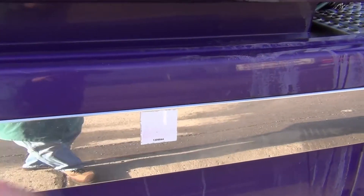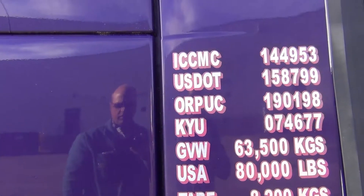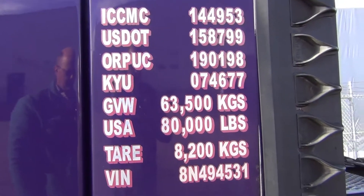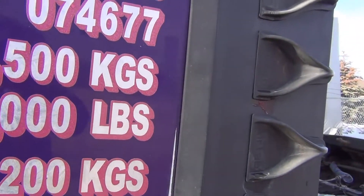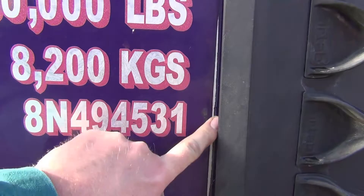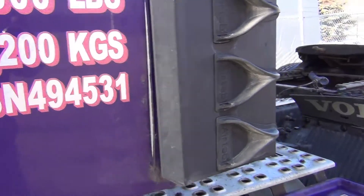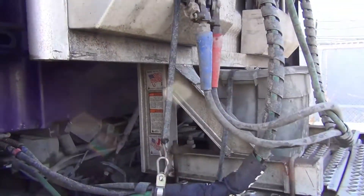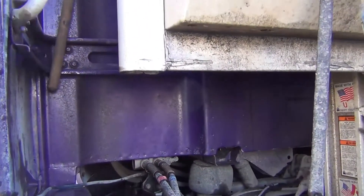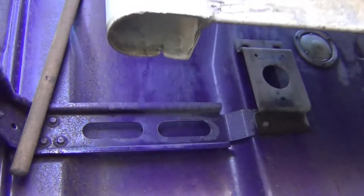We need to move a decal — these decals need to come off. I think they'll clean up nicely and there shouldn't be too much residue left. You can see this air dam has been rubbing, so there's a strip along there of worn paint.